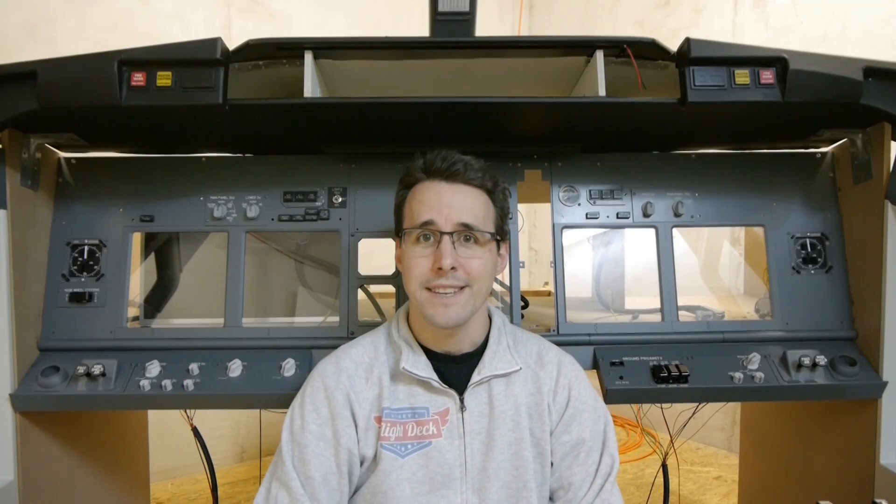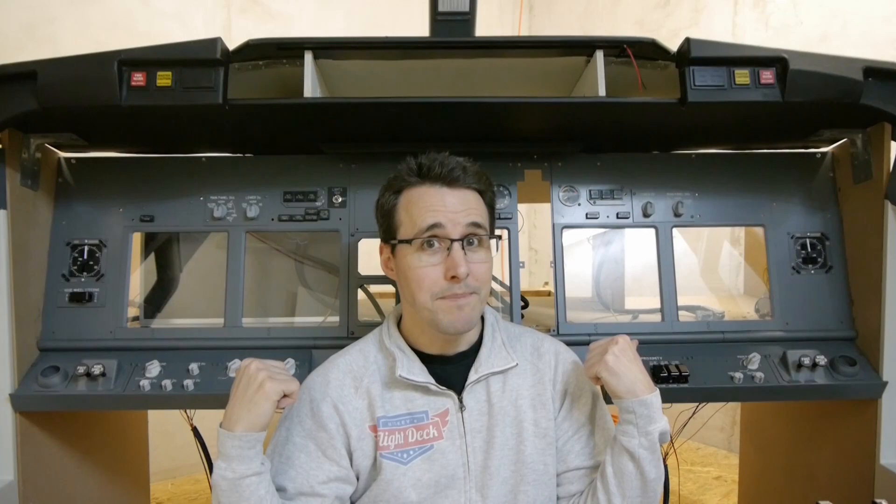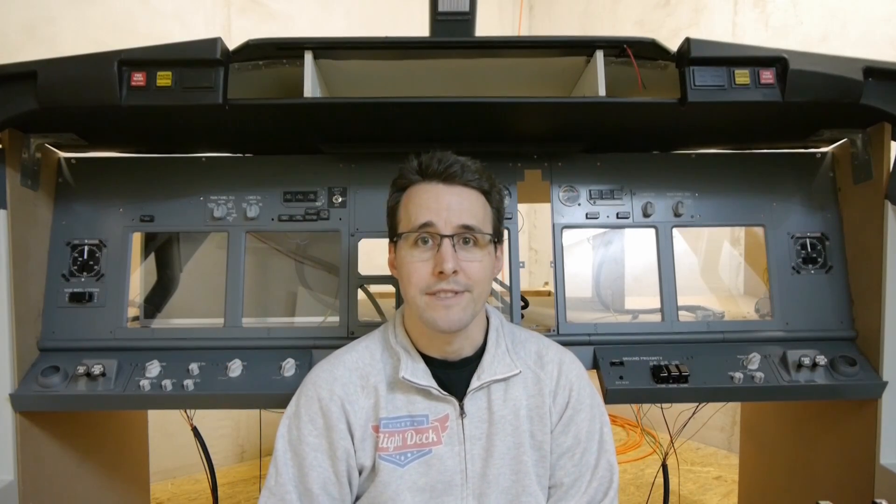Hello and welcome back to Mikey's Flytec. In this episode I will show you the build process of these two knee panels for my Boeing 737 MIP panel.